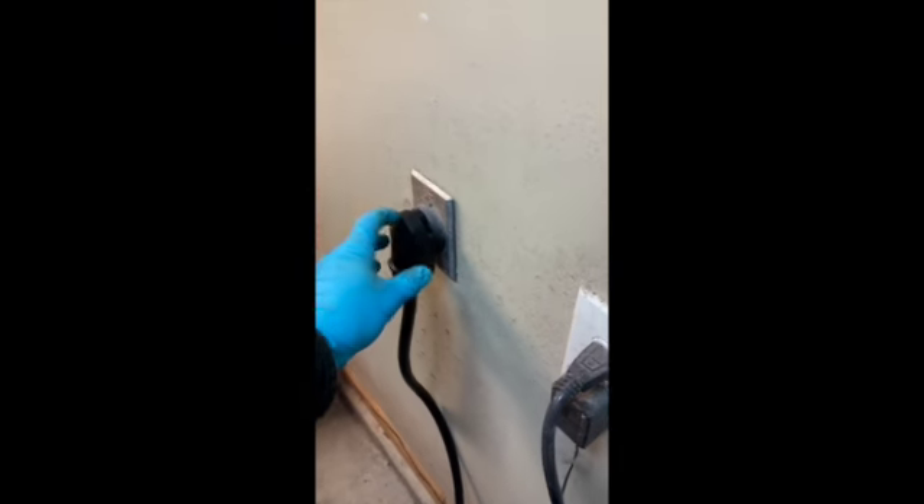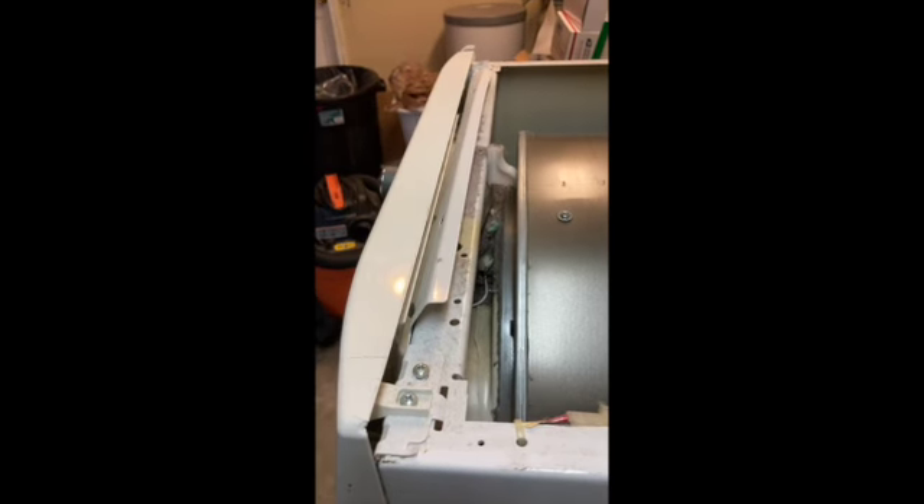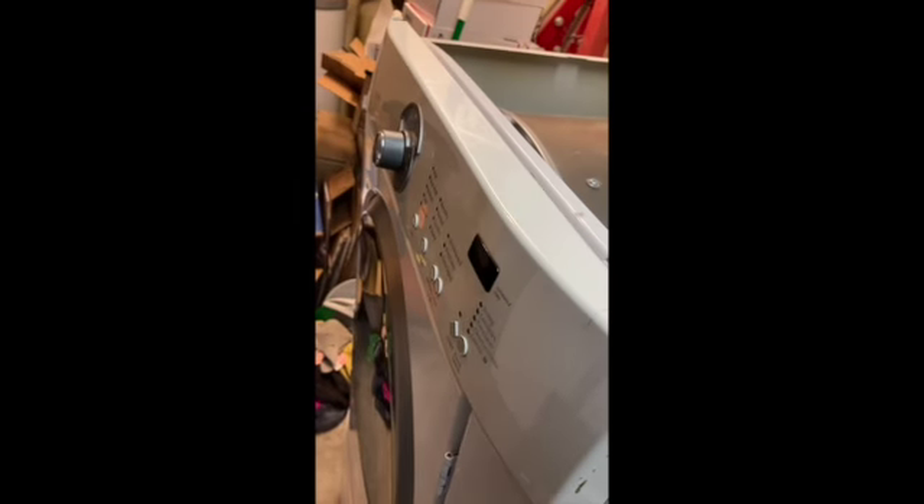Got the dryer off, so first we're gonna unplug it. Take this off. See if we can see anything here first. There's plenty of clearance here between the heating element and the drum. So next we'll take the front panel off here and the console control panel.